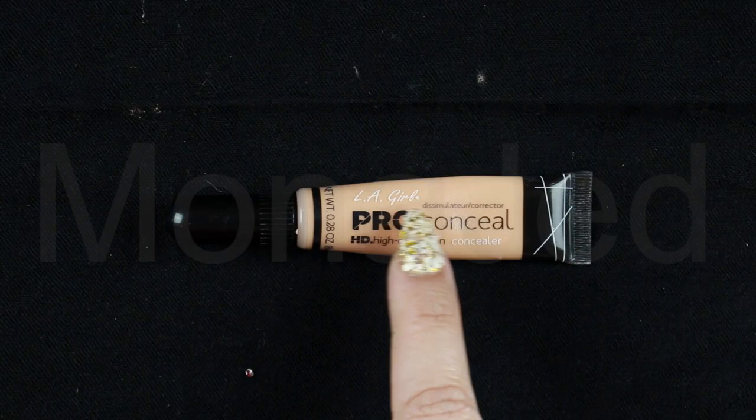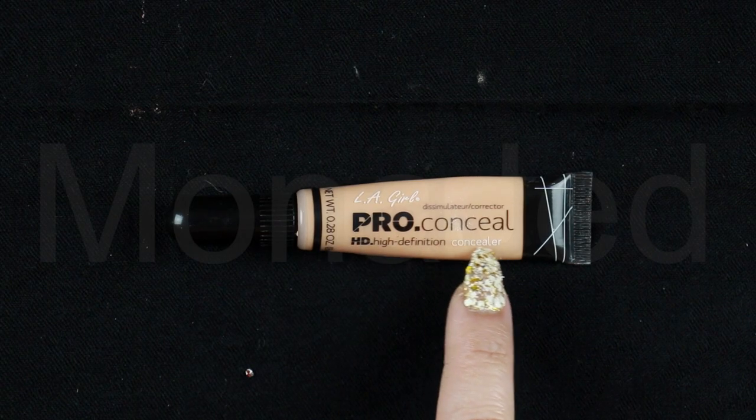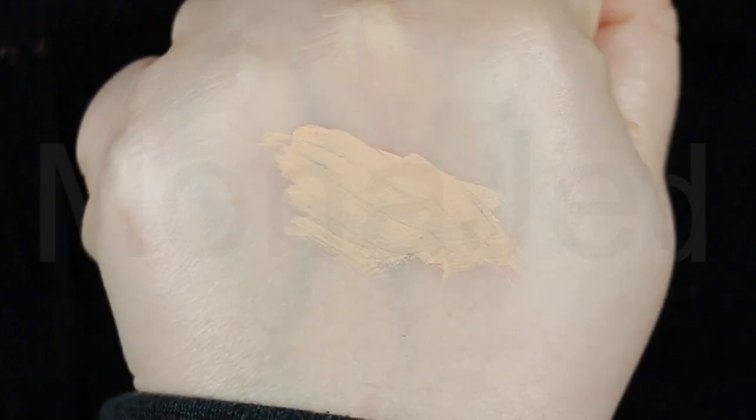To begin you'll need to create a smooth base for your eye makeup using a primer. I don't have an eye primer so I will use a concealer. I am using LA Girl's Pro Conceal HD High Definition Concealer in the shade Natural. Gently squeeze the product into the brush and apply as needed. This will ensure that the color shows up well and will help keep the shadow in place throughout the day. I will not set the concealer with a translucent powder this time.